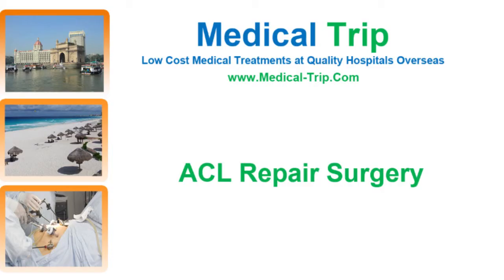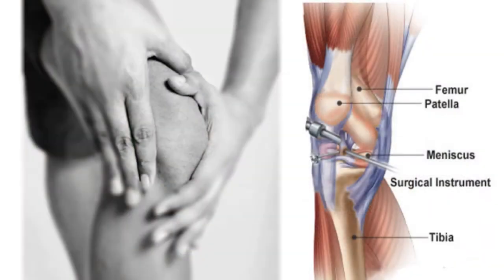In this video, a leading orthopedic surgeon from Mexicali talks about ACL repair surgery. ACL is a ligament inside your knee — an anterior cruciate ligament that is subject to rupture in a lot of sports activities like soccer, football, and hockey.